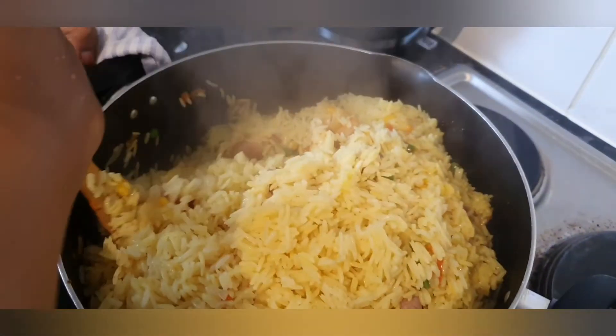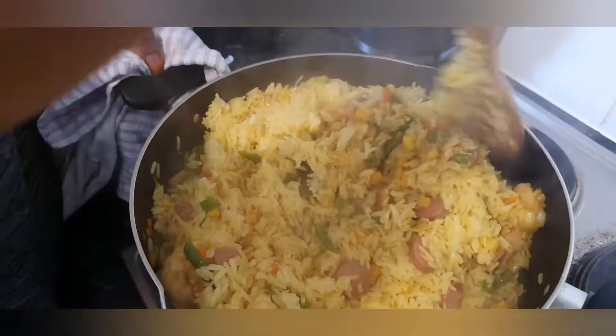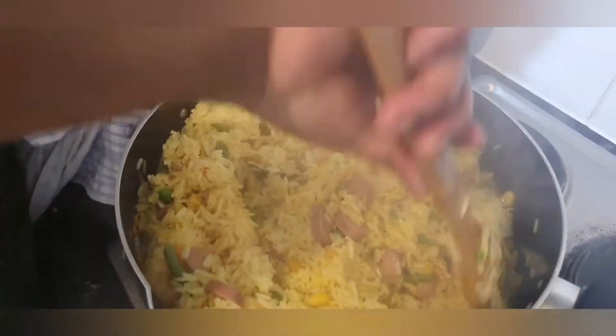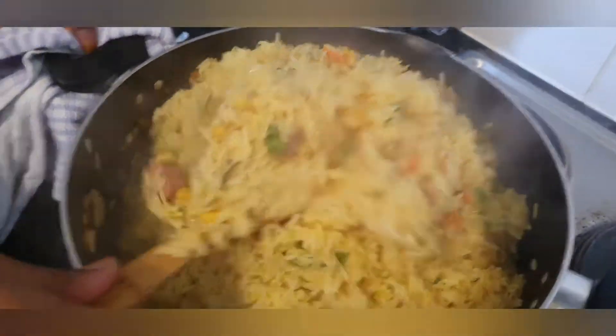I'm mixing the mixed veg and the rice together now, and I'm going to allow it to simmer for about five minutes. I have it on low heat already, so it's going to simmer for five minutes and I'm going to show you the end result.